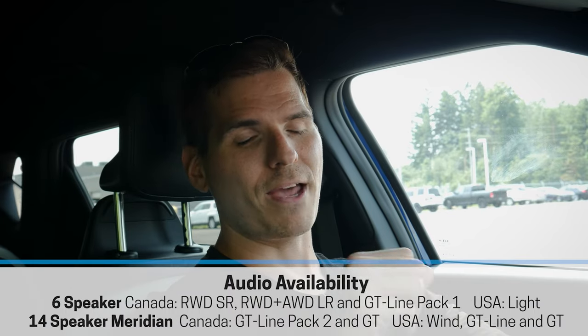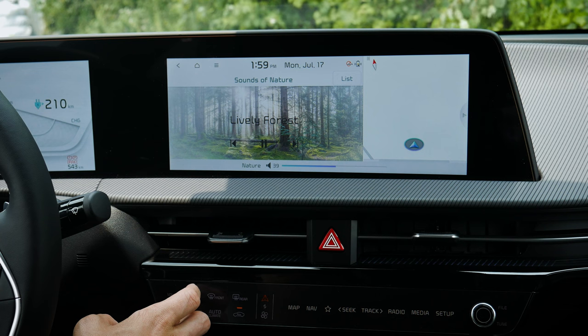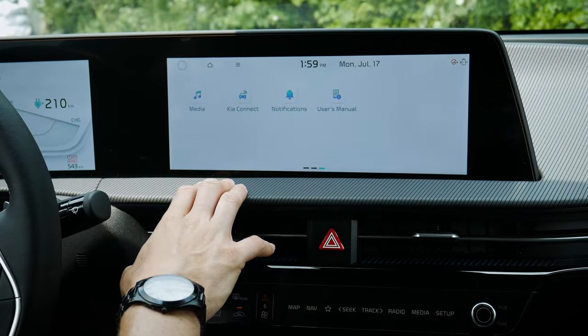There are a few different speaker system options. Most trim levels come with six speakers standard, with an optional upgraded Meridian audio system available. The Meridian will definitely sound better than the standard six speaker setup. Playing with the bass and treble settings, even at half volume the six speaker system sounds really solid. There are also ambient sounds available as an option.